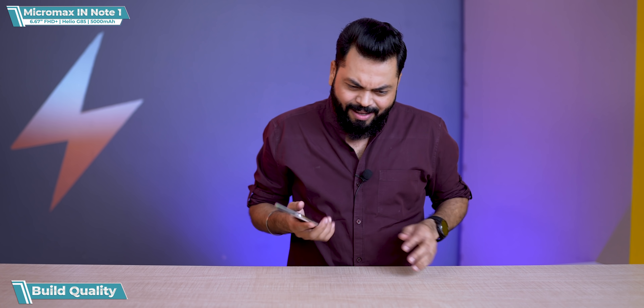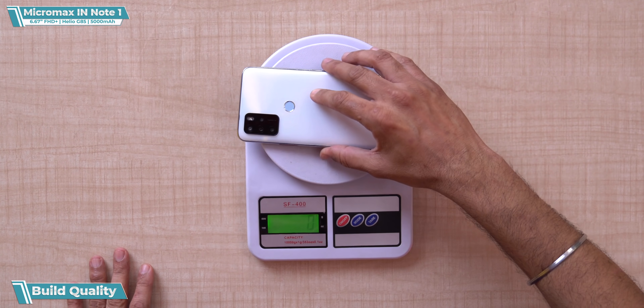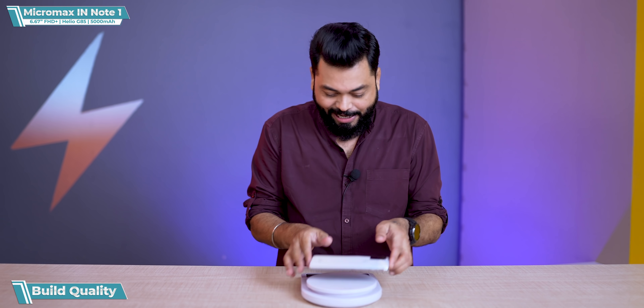Let's talk about weight. It is a big phone and slightly heavy too. In my opinion it should be about 200–205 grams. Let's check — 204 grams. Not bad, within the range.